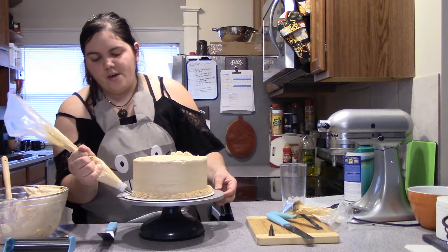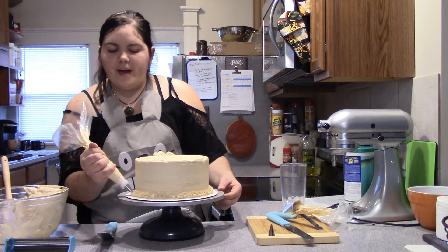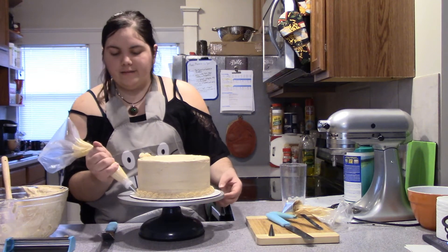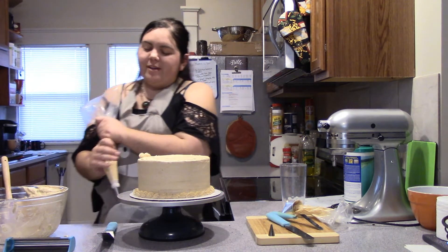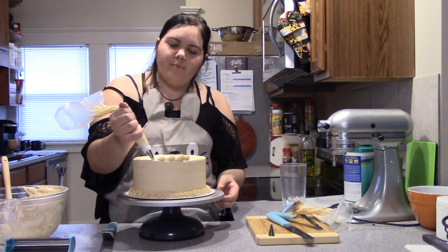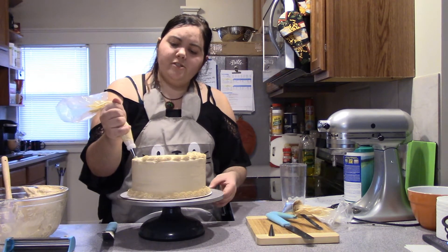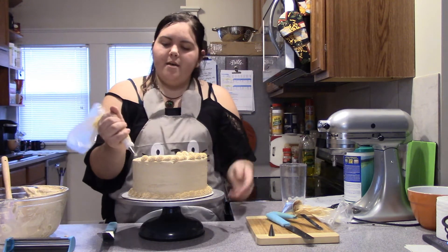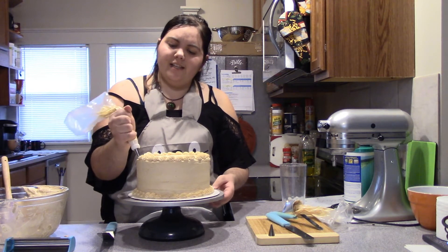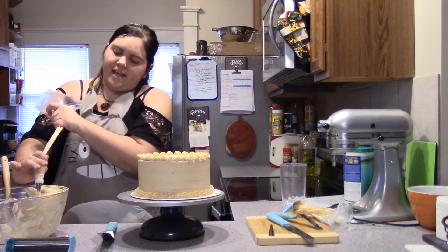This takes a lot of practice. When I first started decorating I was very against doing borders — I thought it looked better without them. My cake decorating teacher told me I was wrong and I ignored her. Love you Rayanne, thank you for teaching me the correct way! I always do bottom borders because they keep the cake in place — they glue it down and stop it from sliding around.